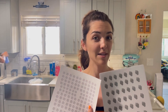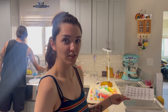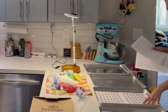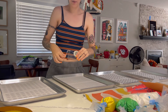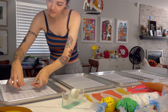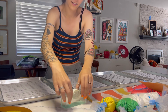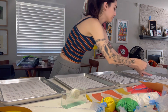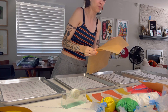I have my transfer templates printed out. I need to make some strawberries and little daisies, and I'm just going to place these onto the baking trays. And then I'm going to put some tape on each of these just so that they stay in place.